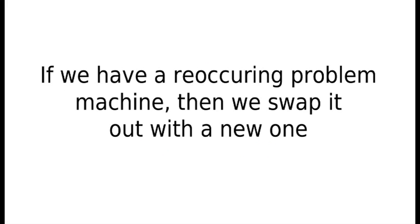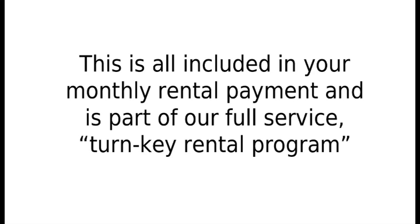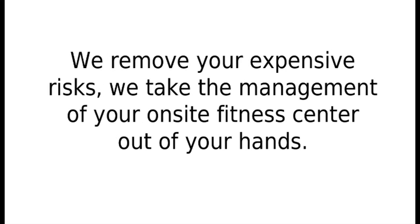If we have a recurring problem machine, then we swap it out with a new one. This is all included in your monthly rental payment, and as part of our full-service turnkey rental program, we remove your expensive risks.